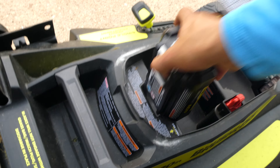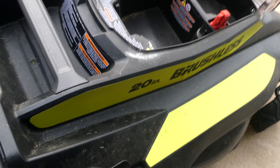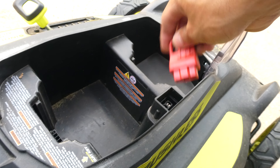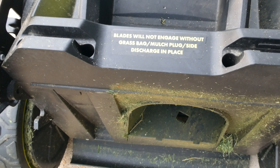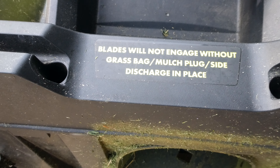First things first, you're going to want to remove the battery. If you have a gas mower, you remove the spark plug boot. This mower also has a key — the blades won't spin without it — but I never take it out because I will lose it. Safety precautions: no battery.